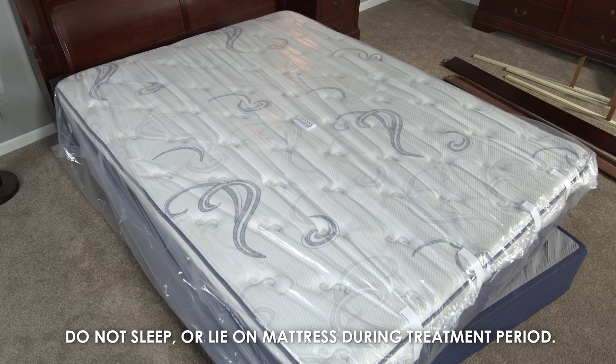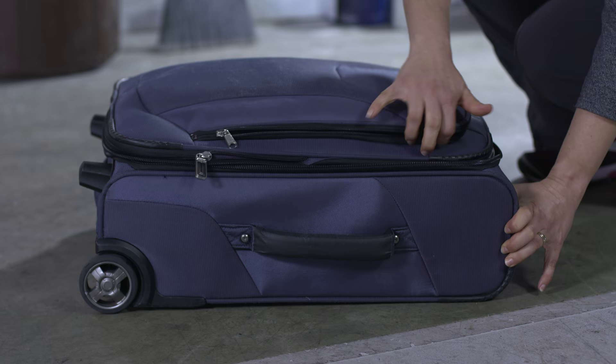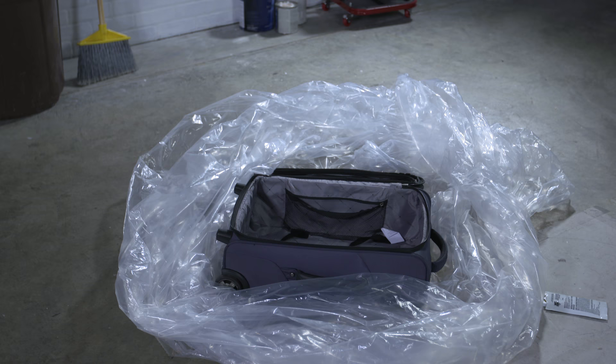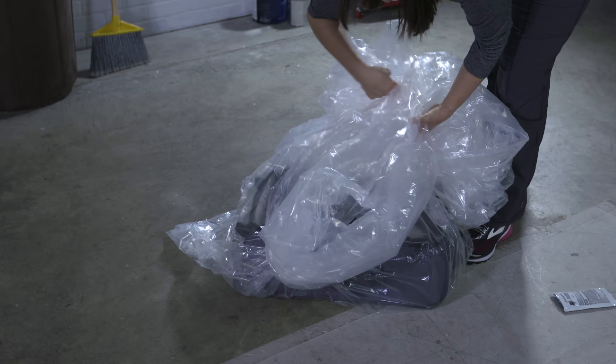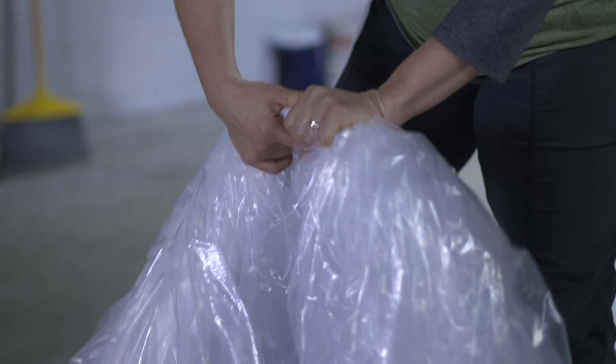To treat luggage, begin by unzipping and opening all compartments on both the outside and inside of the luggage, so the vapors can penetrate all areas. Place the luggage in the treatment bag with just one bed bug pest strip placed near the center, to allow for even treatment. Then gather together the open end of the treatment bag to enclose the luggage and pest strip within. It is important to leave air space within the bag to enhance bed bug exposure to the product's vapors.